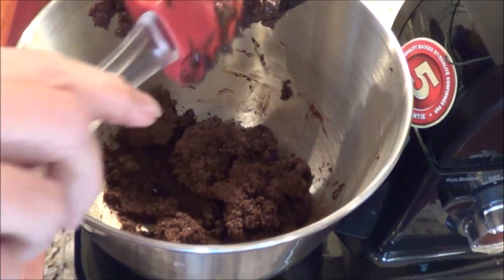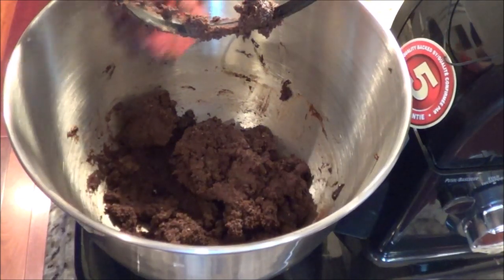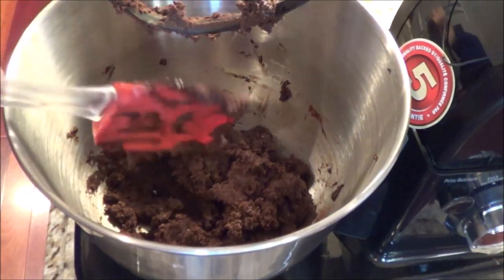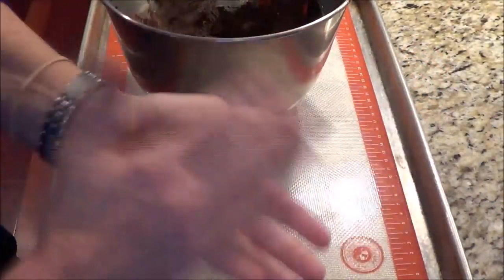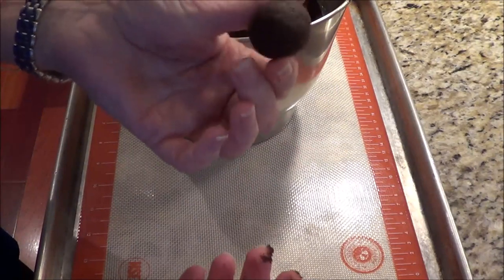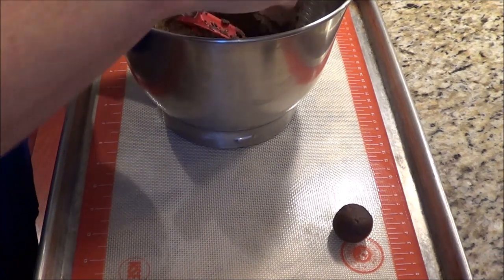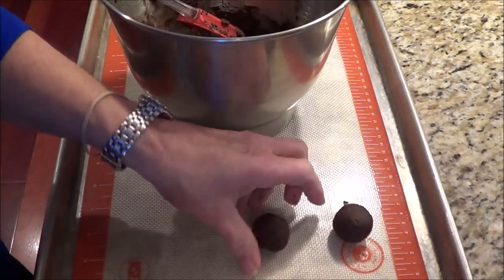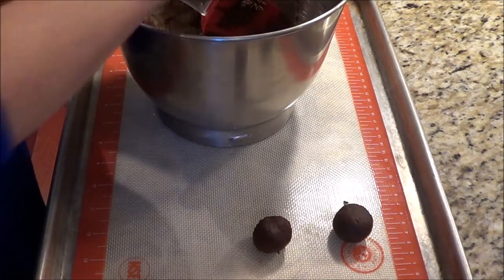Now you can use chocolate chips to put in them also — it's up to you. It's delicious and I think you're going to enjoy these. You can work with gloves on or in your bare hands. You're going to get chocolate on your hands, but it's very easy to work with the dough. I'm going to roll them and put them together to make our cookies. I'll keep doing that until they're all done, then press them, put a chocolate chip on top, and then we'll bake them.